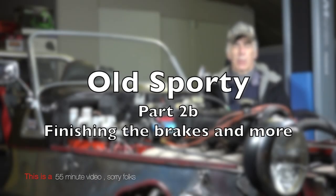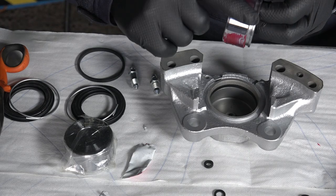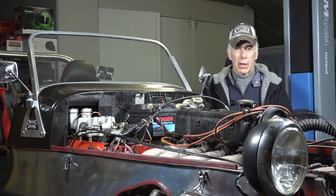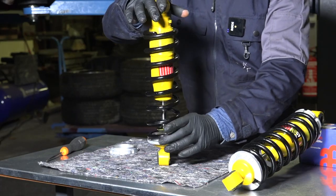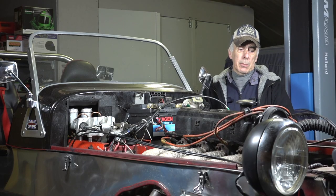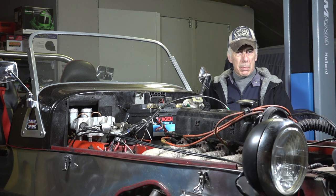Hi folks, welcome to the channel. This is Part Two Bravo where we're going to rebuild and reconstruct the front brake calipers of old Sporty — the ones we took apart in Part Two Alpha. We'll also verify, check, and clean up the front suspension, shock absorbers, uprights, and wheel hubs, then set it aside, give it some fresh paint, and clean up the side of the vehicle, stripping the paint back to bare aluminum panel.